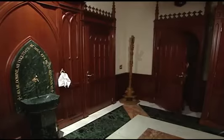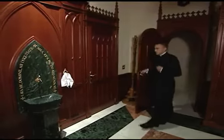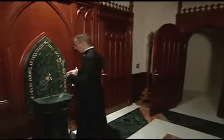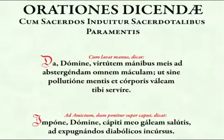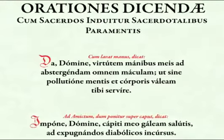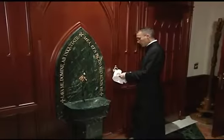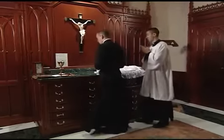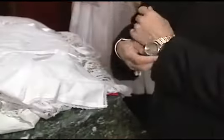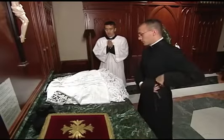When the priest enters the sacristy to begin vesting, he first washes his hands. While washing his hands, he says the prayer. The priest then approaches the vesting table. He should be clothed in black shoes and cassock and remove his watch and any other jewelry. He may also remove his fascia.